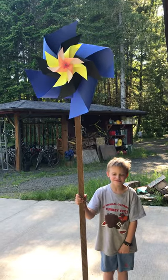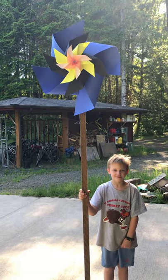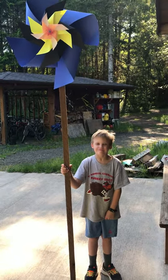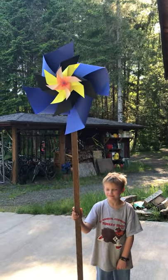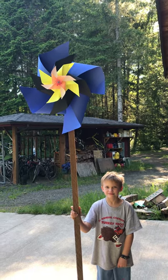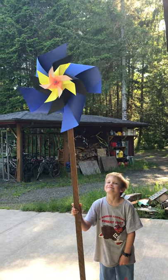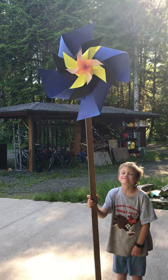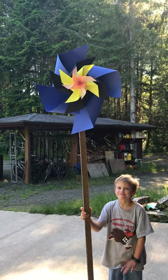This is my pinwheel. It was a multi-family member ordeal. My oldest son wanted to make the biggest possible pinwheel, and I wanted to make a pretty one. So this is what we came up with.